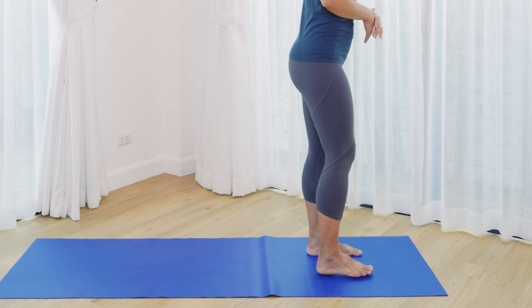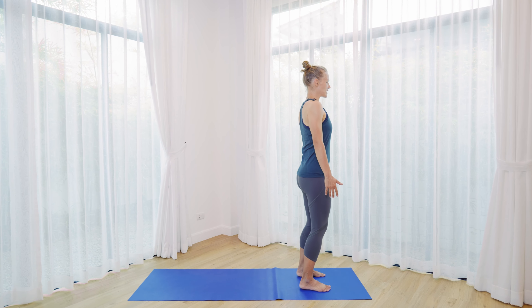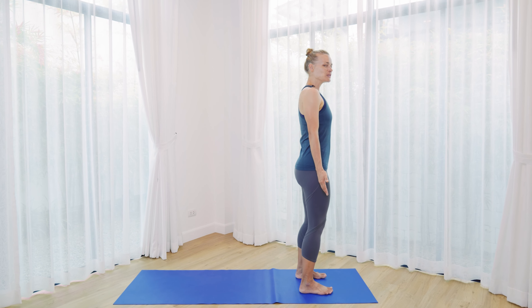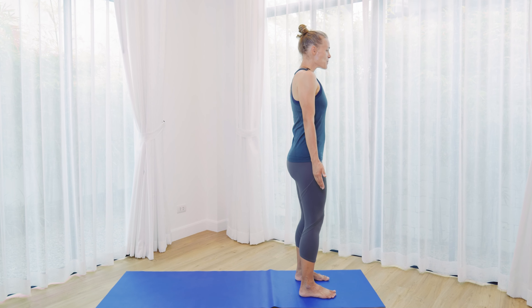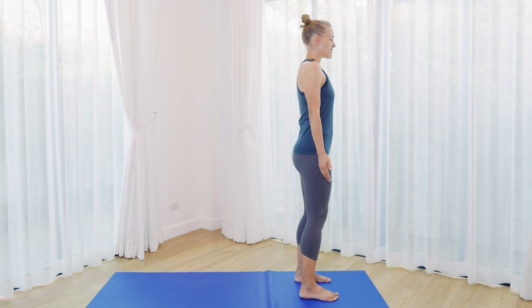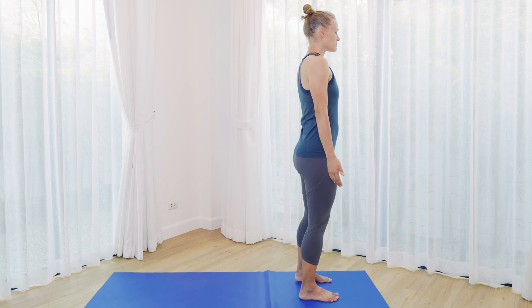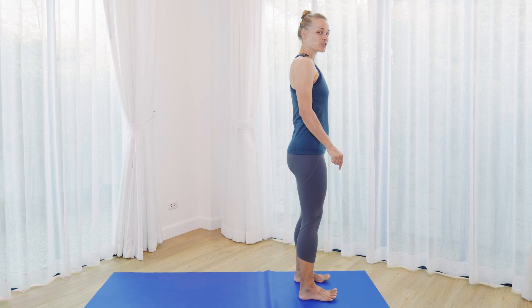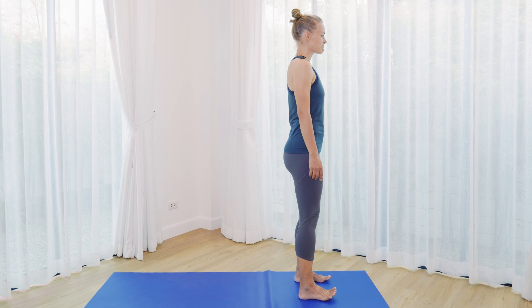We're going to take a few breaths here in mountain pose, just getting ready for our standing practice. A few times rock the weight from heels to toes — from the back of the foot to the front of the foot. And then from side to side, from right to left. And a few times circle the weight, circling from one foot to the other, from front to back.